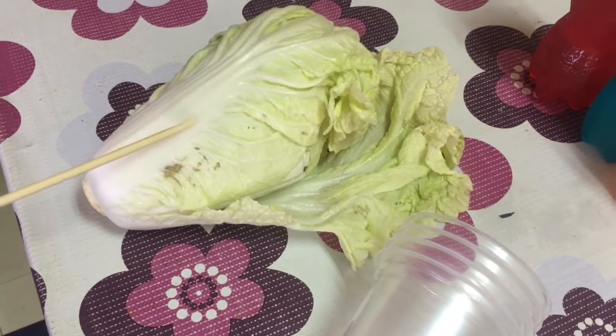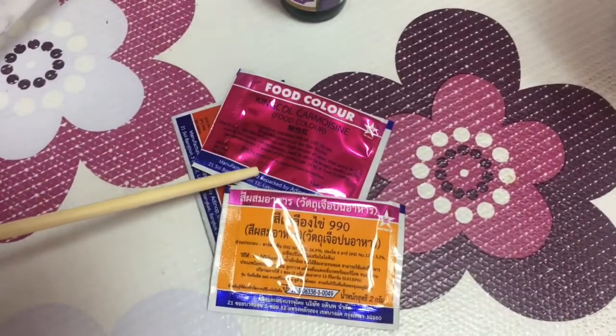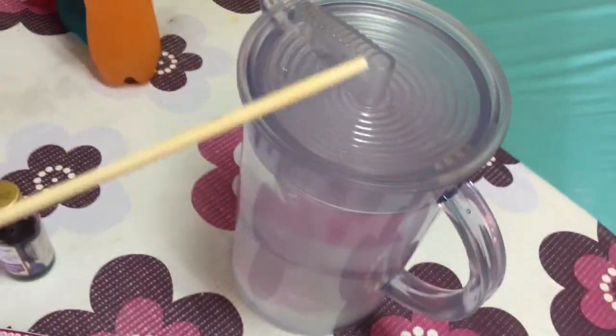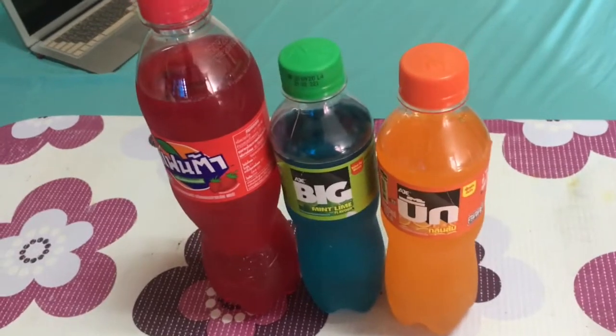Materials: Napa cabbage, plastic cups, food color, and water. If you don't have food color, you can use soda.